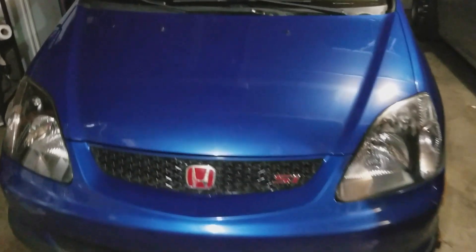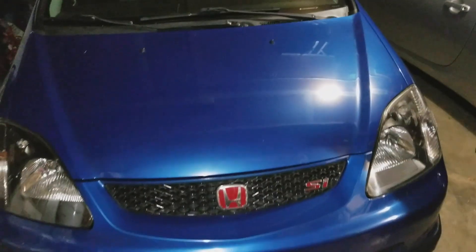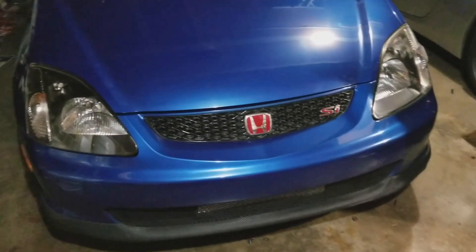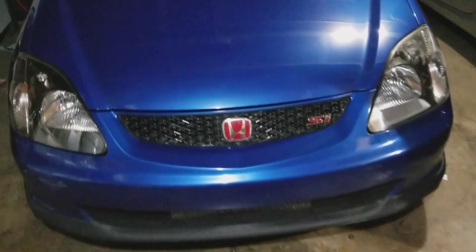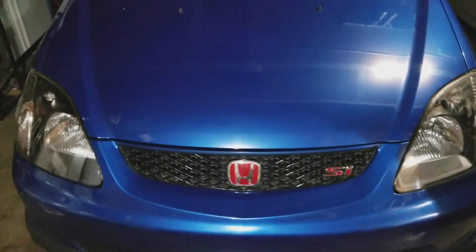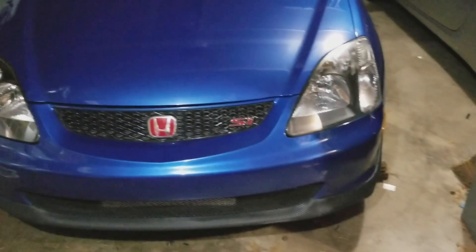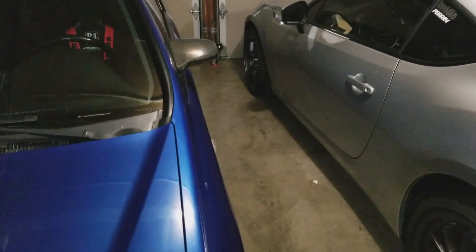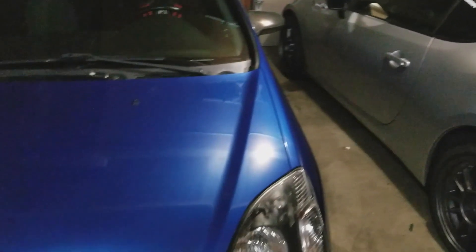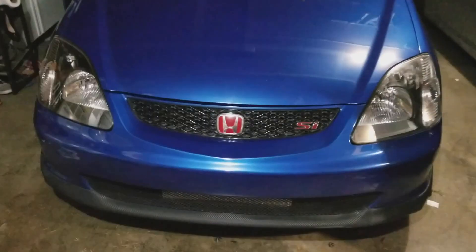What is up guys, welcome back to the channel — if you haven't already, please subscribe, I'd greatly appreciate that. This is my 2005 Civic SI EP3 and this video is just going to be about future plans for the car, so let's get right into it.